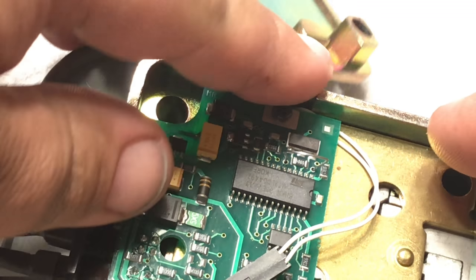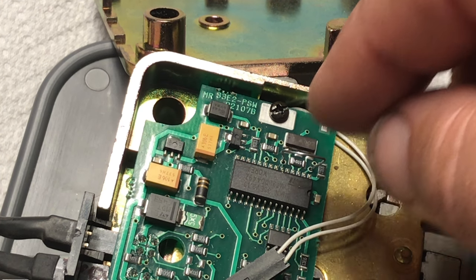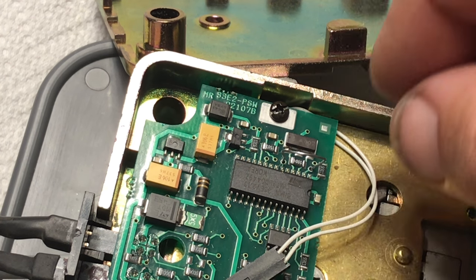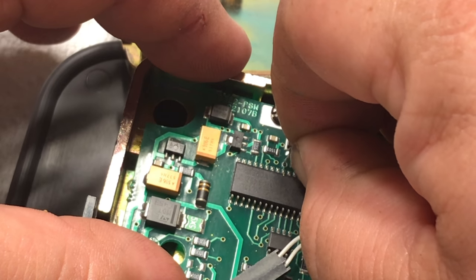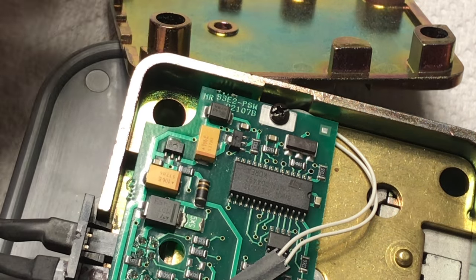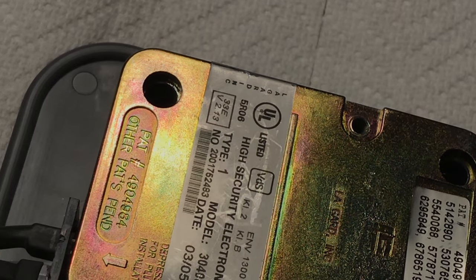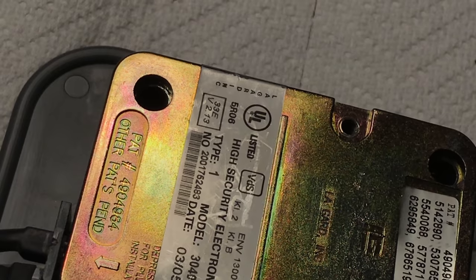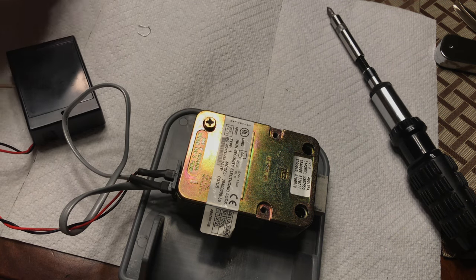One thing I was once told: on an old lock like this, when you stick something in to reset the combination, just don't jerk it out quickly because you can jerk the leads out. So be careful when you move your staple — you don't want to damage the board. Now let's put the back cover back on. We can zoom out a little bit and go back to the normal view. Two little screws here.